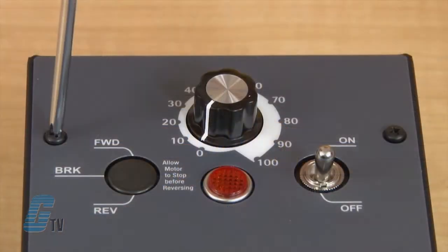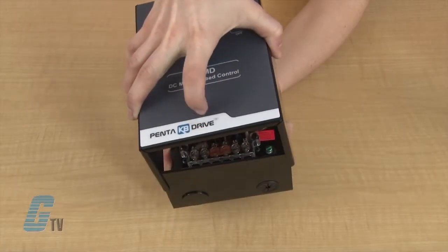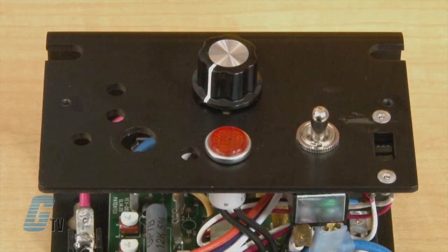First, I will need to remove the cover of the KBMD by removing the two front screws on both sides. I can remove the whole plug from the front panel where my forward brake reverse switch will go.